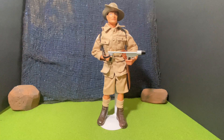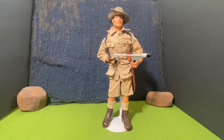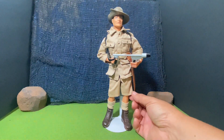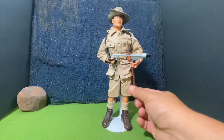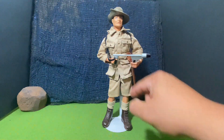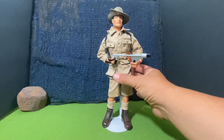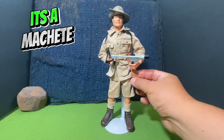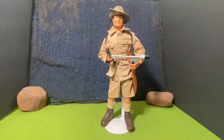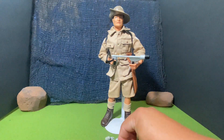Now let's take a closer look at this great action figure. This figure comes with socks, short brown boots, khaki shorts, and a jacket with one, two, three, four pockets. It is a collared shirt, long sleeve, and he does have a belt with a bayonet. I am missing, I believe, one or two items from this action figure, but for the most part I do have the grenades that came with this figure.